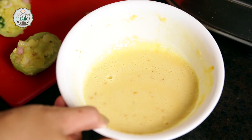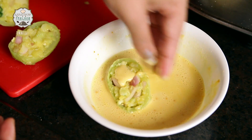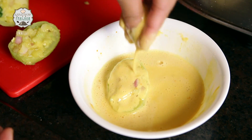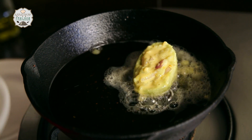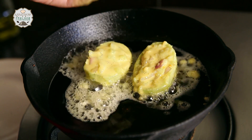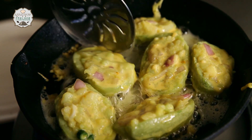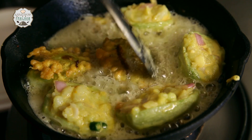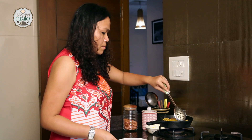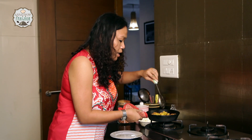Meanwhile it is time to fry our pakoras. I have made a ghola out here of besan with a little salt and turmeric. This is the first one that we are going to fry — let it coat. We are done, we got the first one — sizzling! And another one goes in.